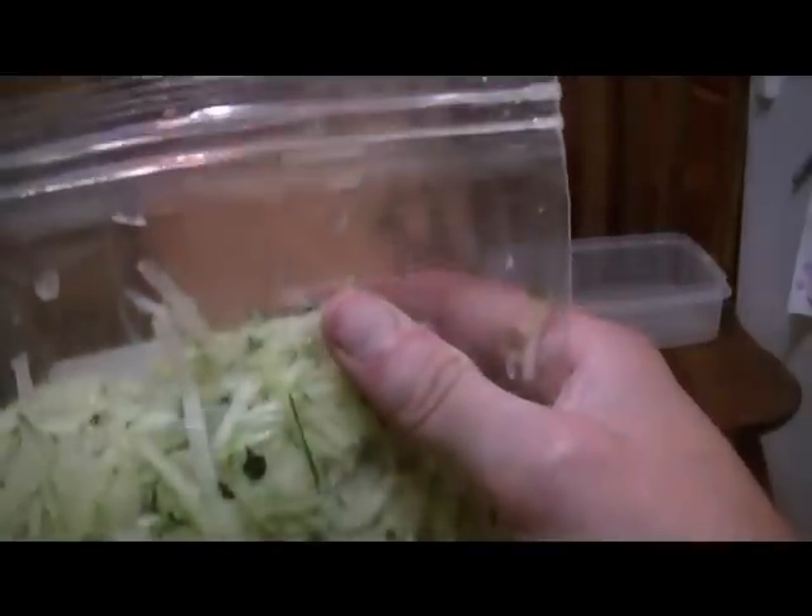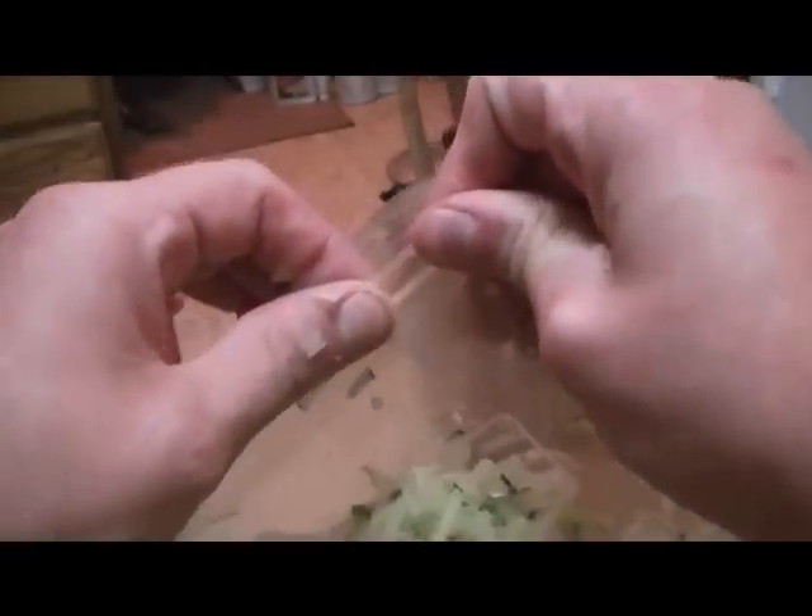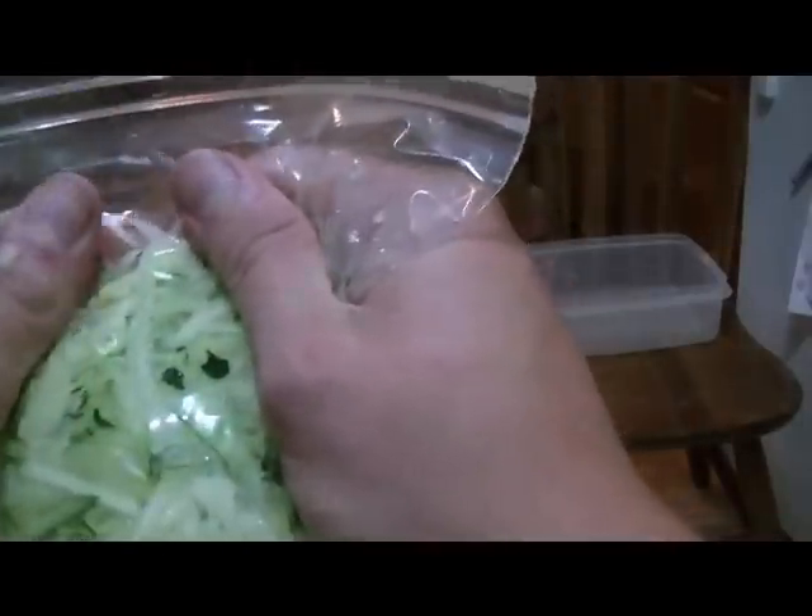Here's our zucchini. All we do is go ahead and seal it up — leave a little spot open here — then go ahead and get all the air out that you can.